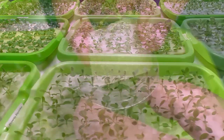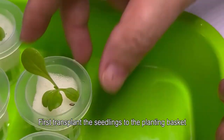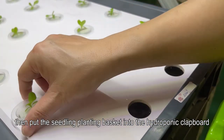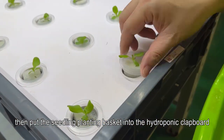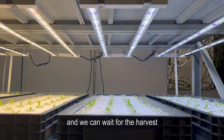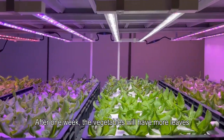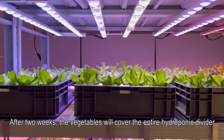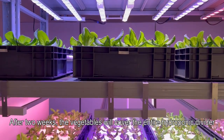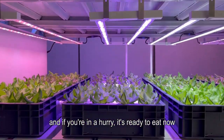Now we start transplanting vegetable seedlings. First transplant the seedlings to the planting basket, then put the seedling planting basket into the hydroponic cover board, and we can wait for the harvest. After one week the vegetables will have more leaves. After two weeks the vegetables will cover the entire hydroponic divider, and if you're in a hurry, it's ready to eat now.